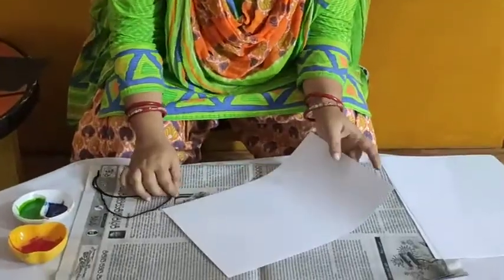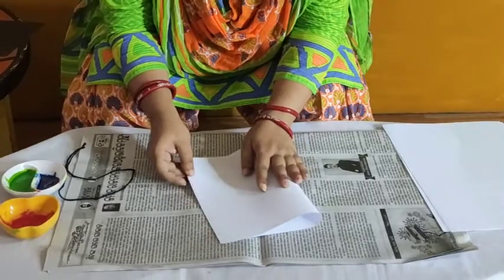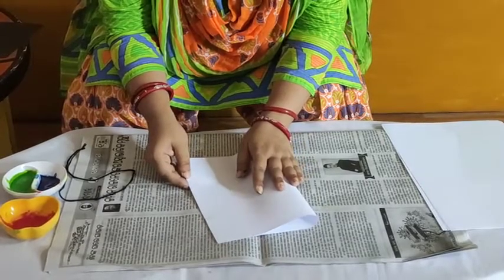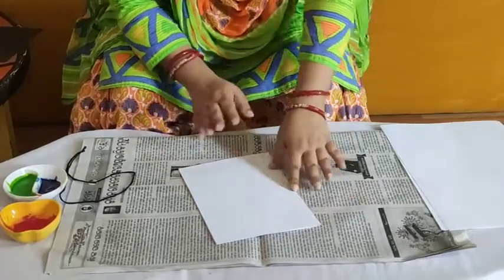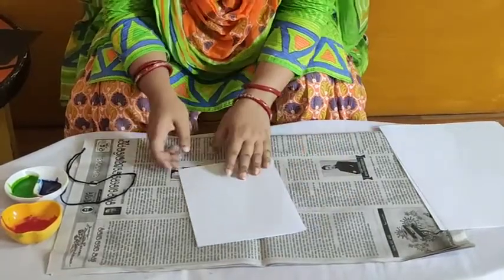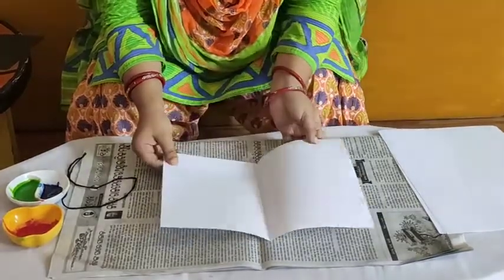So let's start our string painting. First, fold the paper in two halves, like this. So I have folded the A4 size paper in two halves, like this.